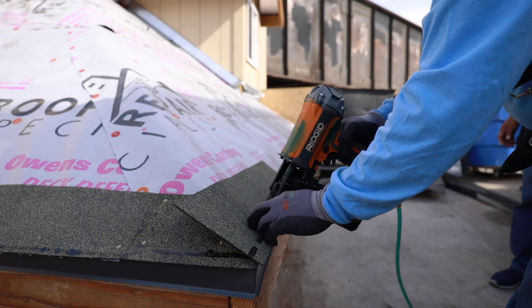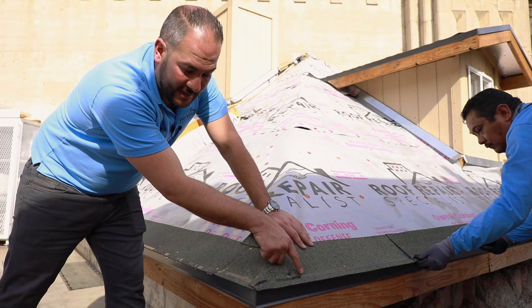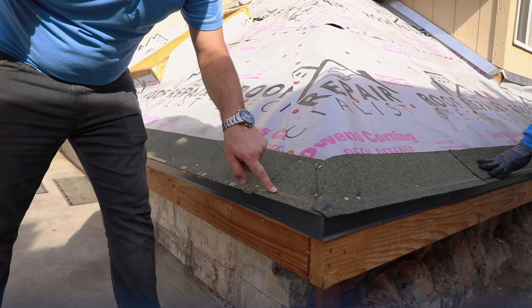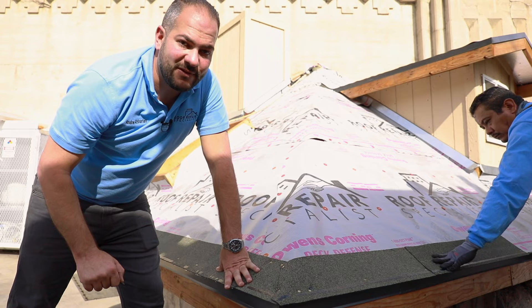When we install a starter strip, any time we come to a corner — whether it's a rake to wall or a hip — the concept is to keep that adhesive strip continuous. Instead of having this starter strip cover up the adhesive strip, we want to take this off so that we're exposing the adhesive strip on both sides. As you're installing the starter strip, just make sure to continuously have that adhesive strip all around the perimeter of your roof. This helps a lot with uplift and wind rating.